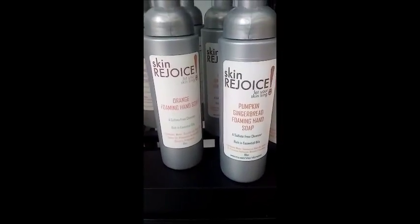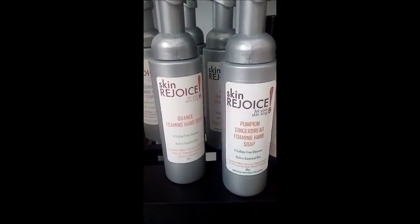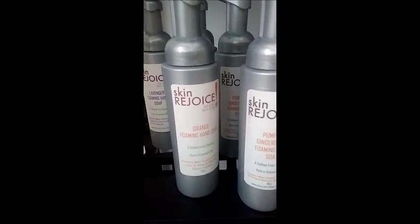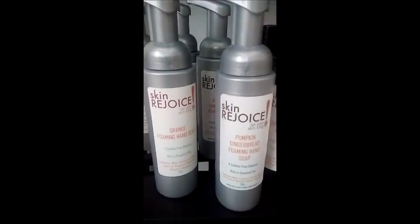Hello, this is Scary Joyce. Check out our Foaming Hand Soaps — Pumpkin Ginger Foaming Hand Soap. We had some of this left over from the holidays, but it is still good, as you can see.